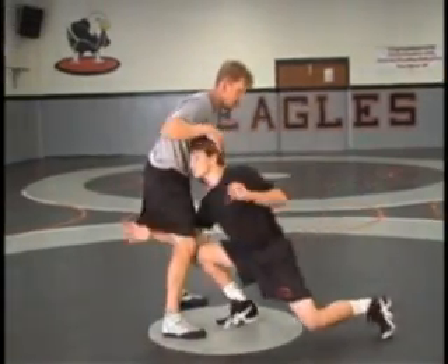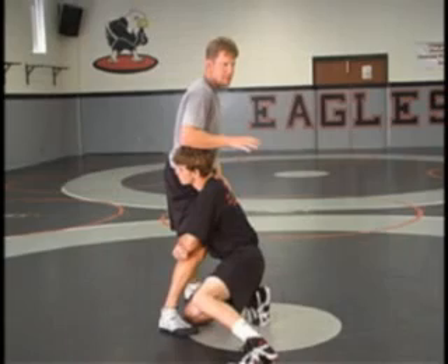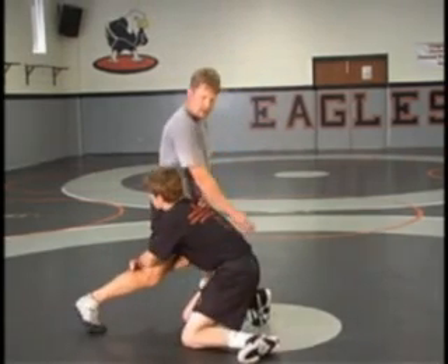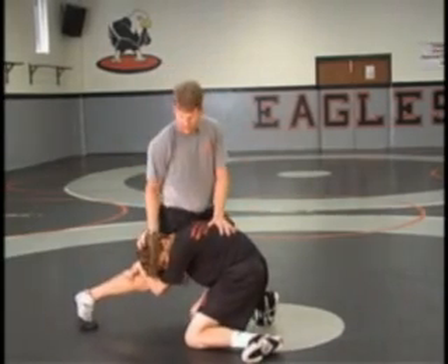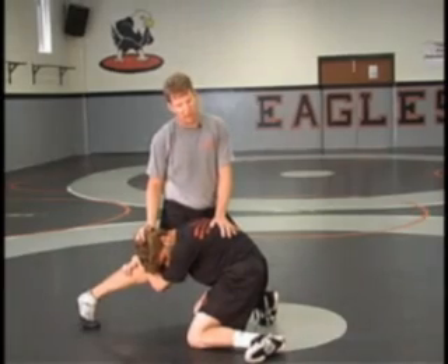So partner takes a high crotch shot, gets past our head — hands and forearms. We're going to take our feet back, sink our hips, pressure down the head. This elbow is going to slide, push down to the head. So we're pushing the head down and away, making him carry our weight.